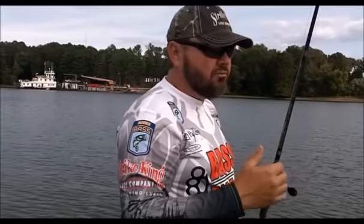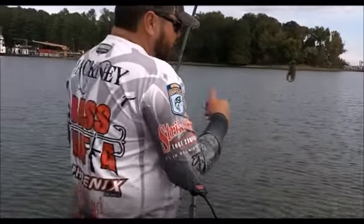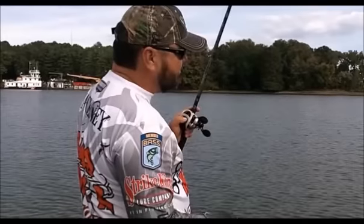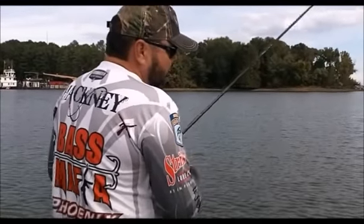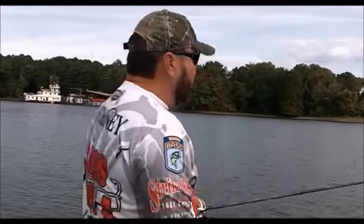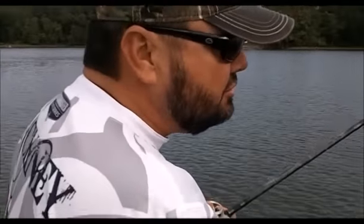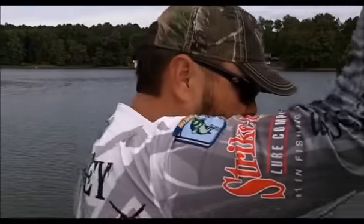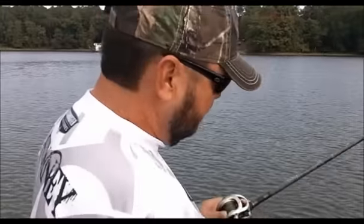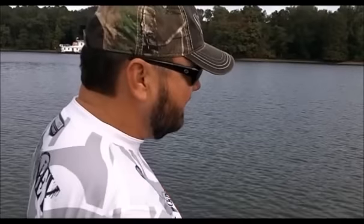Basically what I'm doing — I've got the boat positioned where the grass line is a relatively short pitch away. When I pitch the jig and it hits the water, I roll my rod back with slack line. When I pick my rod up, I'm not pulling the jig — I'm throwing all that slack in the line. What that allows it to do is free fall. You get that fast rate of fall, and that's the reason for using an ounce or an ounce and a quarter jig.